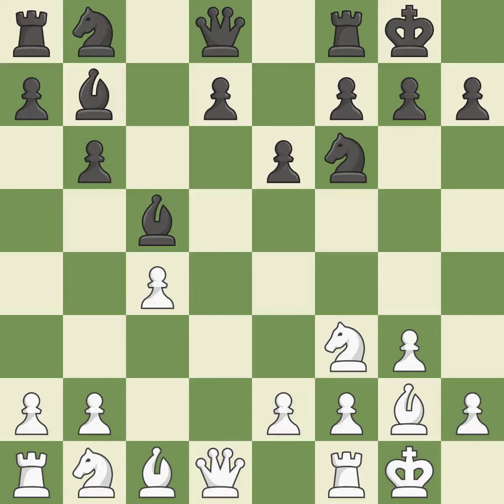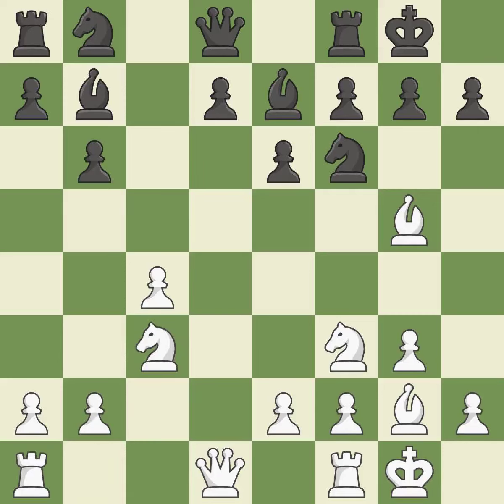Castling to the same side of the board as your adversary helps you escape some of the attacking that comes with castling to the other side. This enables the adversary to kick the bishop, which is incorrect — as a result, the bishop may now control more squares because it is in a better position. This develops a knight from its starting square, activating it.